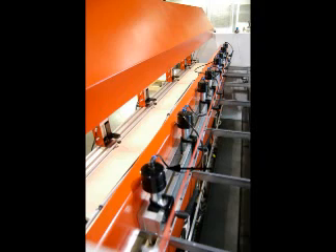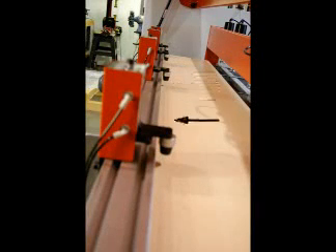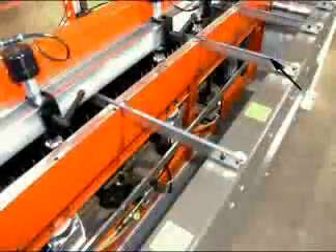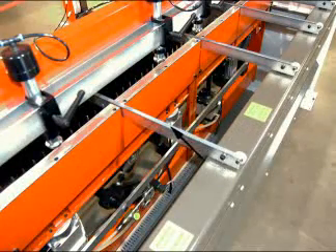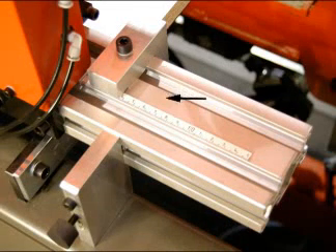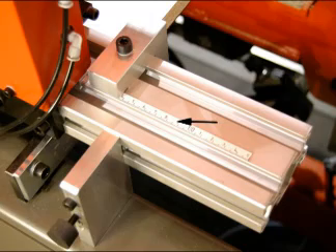There are eight front hold-down clamps. Six rear clamps hold the workpiece against the rear fence. Steel supports have a PVC strip to protect the workpiece. End stops can be adjusted out to accommodate different end setback measurements. Overall workpiece length capacity is 106 inches.